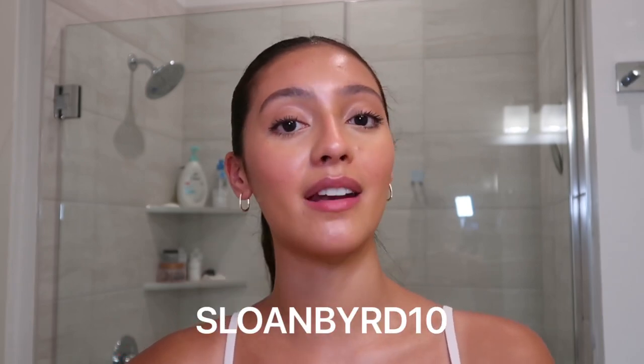Please don't forget to click the link in my description box to check out Ana Luisa, and don't forget to use my code sloanbird10 for a 10% off discount. I hope you guys enjoyed this video and I'll see you in the next one — bye!